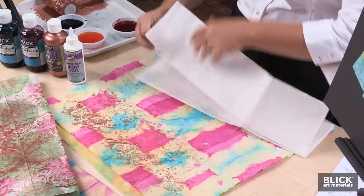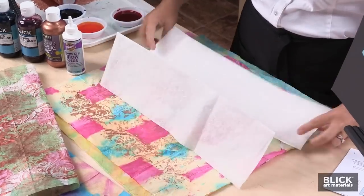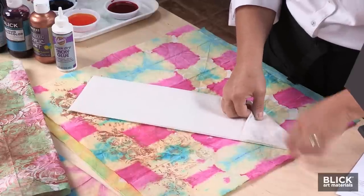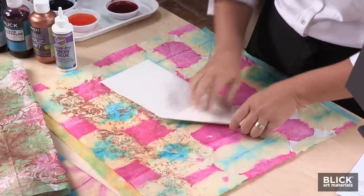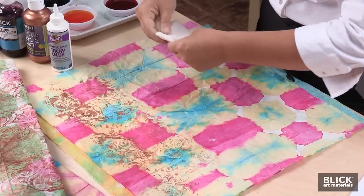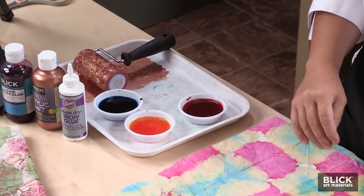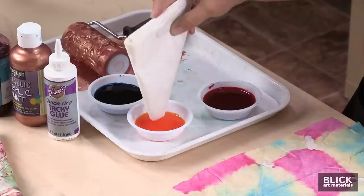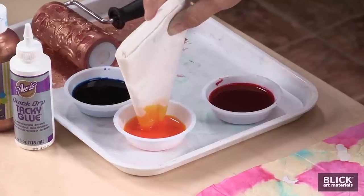For the blot dyeing technique, I'm going to start by folding this half sheet accordion style. From there, I'm going to fold triangles down the length of the strip. In these containers, I've added some Blick Liquid Watercolor, slightly diluted with water. The paper can be blot dyed simply by dipping the tips of the triangle into the watercolor. Experiment with depths and the length of time held in the color. When the dyeing is complete, we're going to unfold the paper to allow it to dry.